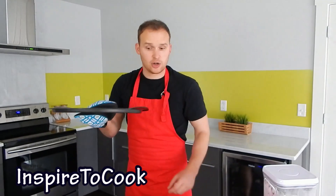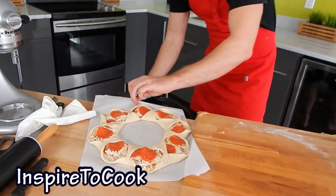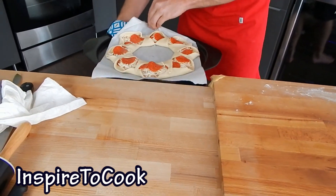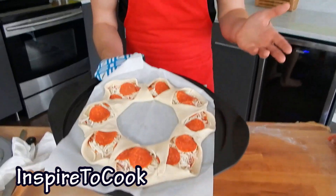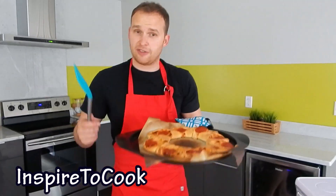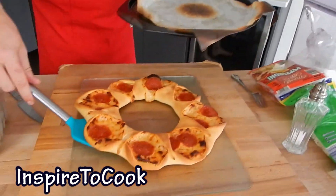I took my hot pizza pan out of the oven and I'm going to transport the pizza right on top of it. It's crucial that it's hot. We're going to put this beauty pizza in the oven for about 10 minutes at 485 degrees Fahrenheit.